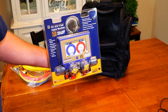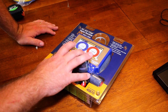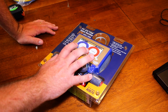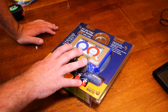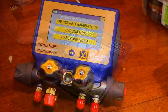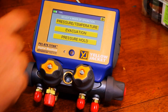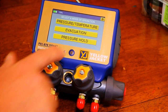Let's talk more about the gauges themselves. I'm going to try to preserve the box because we're actually going to give these away in the upcoming week — it retails for over $500. Just messing around with these gauges, we can see a couple different modes right off the bat: pressure temperature, evacuation, pressure hold. You can see the light blinks when it's on, and here's the power button.